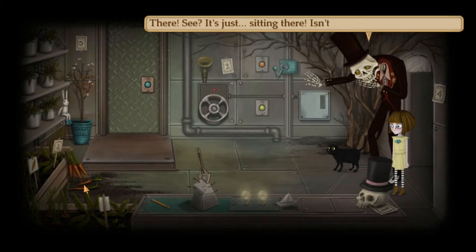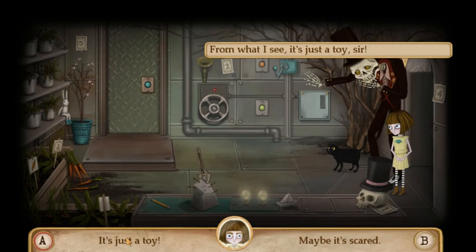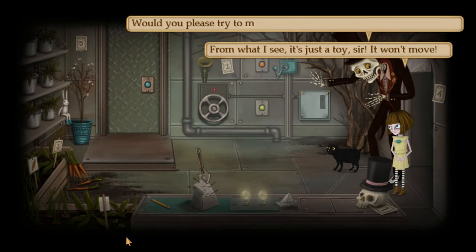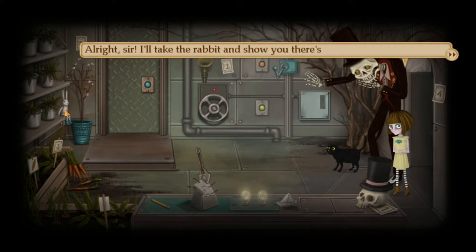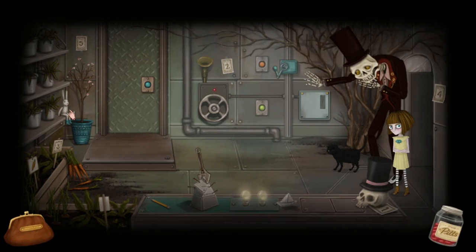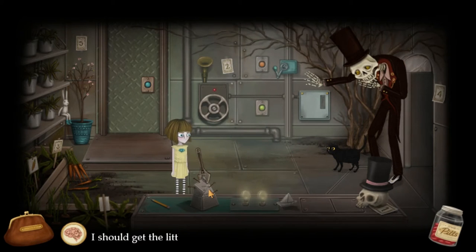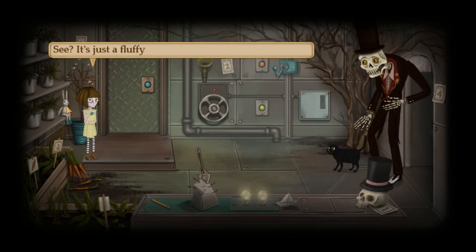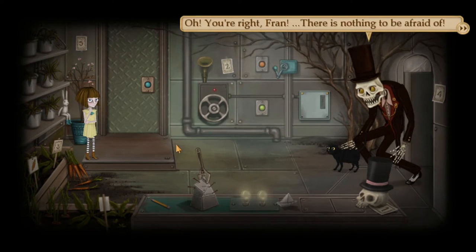Oh, look! There. See? It's just sitting there. Isn't it strange behavior? It's just a toy, sir — it won't move. Would you please try to make contact with it? I don't dare to touch it. Alright, sir, I'll take the rabbit and show you there's nothing to be afraid of. Can I take this wrench first? See, he's just a fluffy rabbit, nothing to be afraid of.